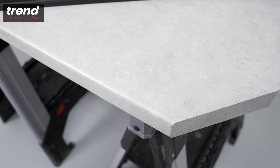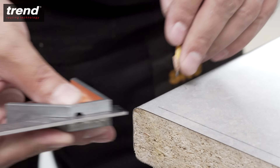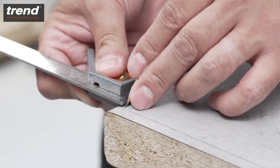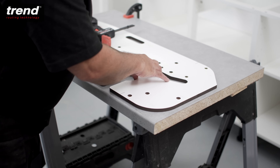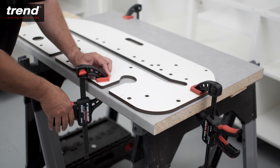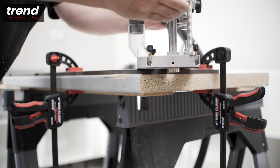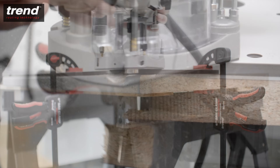The Trend Kitchen worktop jigs are also great for finishing the ends of a worktop. Draw a line on the worktop which is 8.5mm from each edge. Align the required end cut and clamp the jig in place. Always start from the post-formed edge and take multiple passes to avoid any break out.